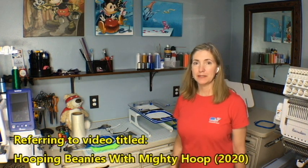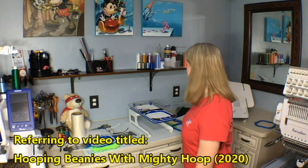Today I'm going to talk about a couple of things I left out recently in a video where I was sharing some tips on hooping — hooping beanies specifically.